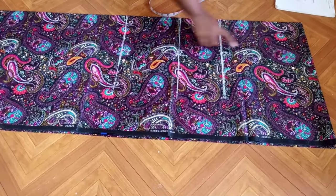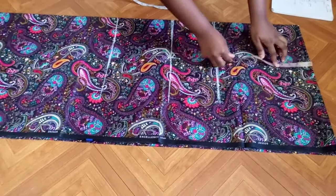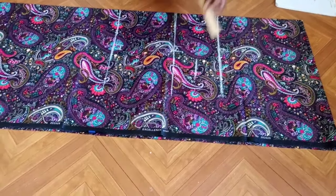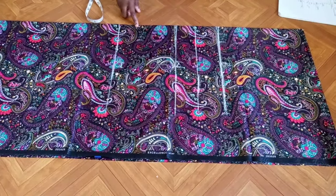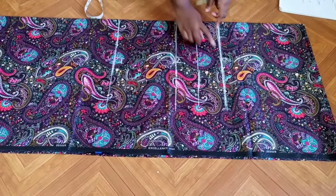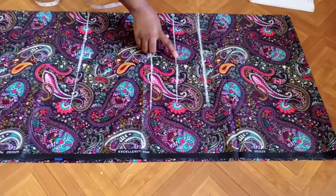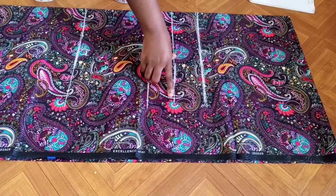Now I have shoulder to bust, shoulder to waist, and shoulder to hip marked. The next measurement I'm inserting is shoulder to under bust, which is 16 inches — I'll extend that line too. I'm going to skip the bust line and use the under bust instead, because this dress is supposed to be free and the fabric is not stretchy. For those working with stretchy fabric, you can mark bust, waist, and hip, then connect those points down.